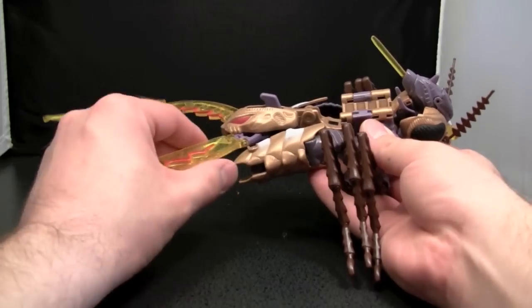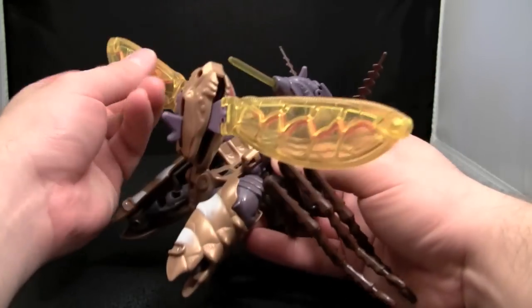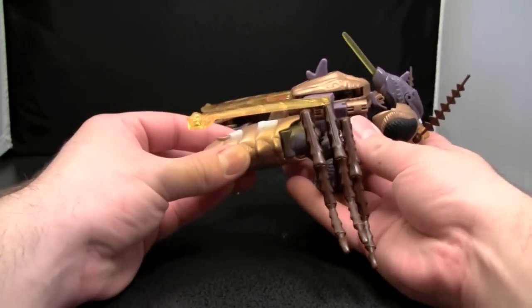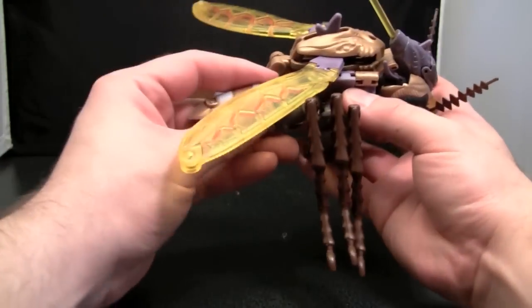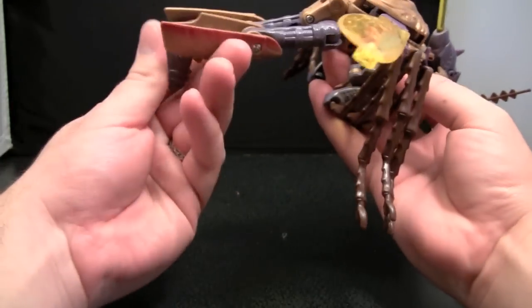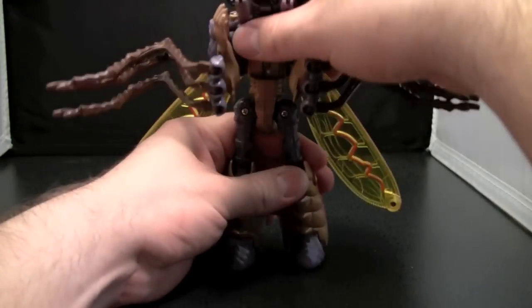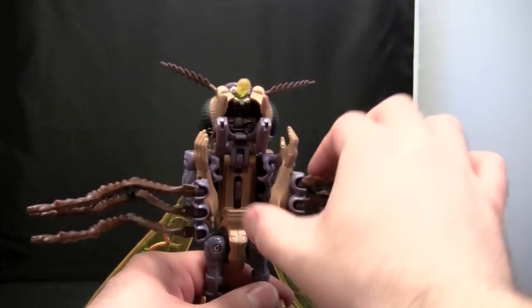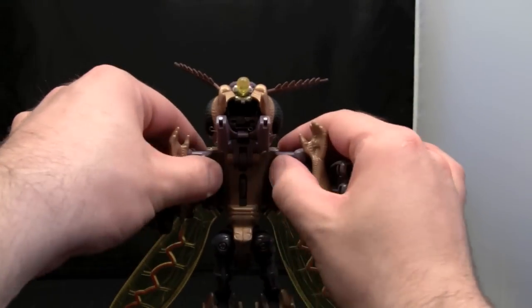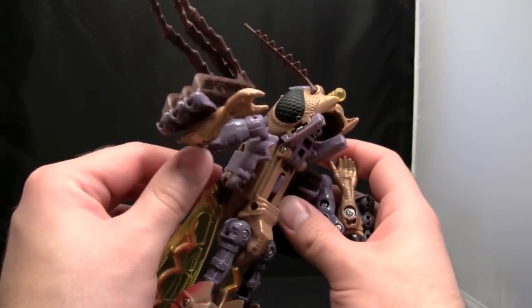We're going to go from the base attack mode into robot mode. First, return the wings to their original position. Take the split thorax and fold out the legs from that. Then fold out the feet. Stand the figure up and fold out the arms.